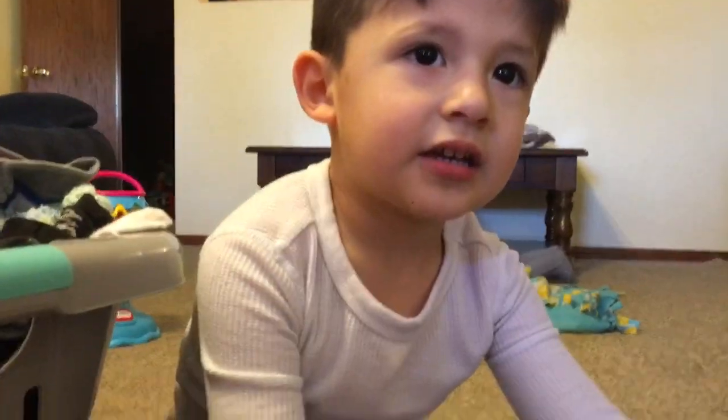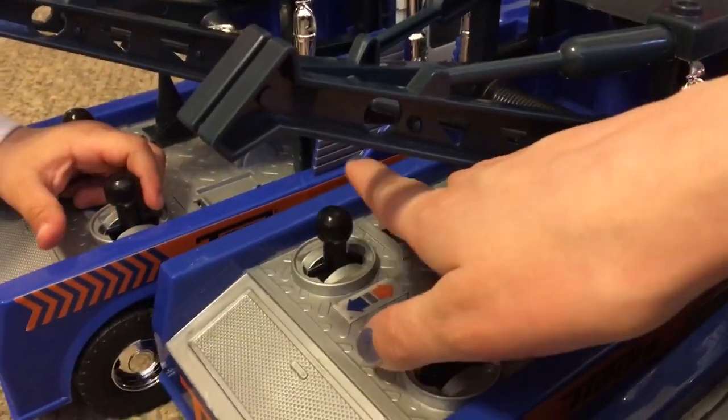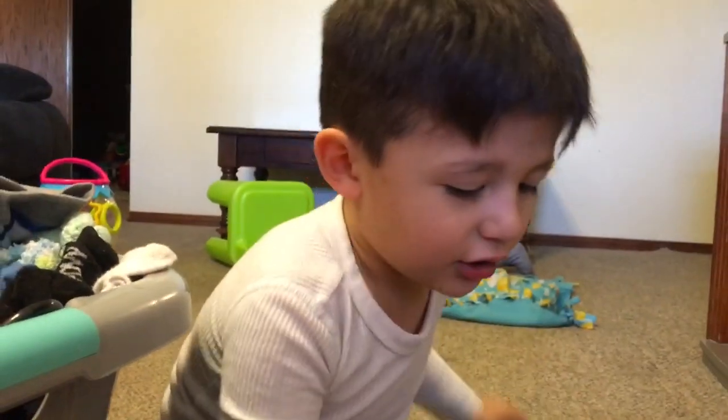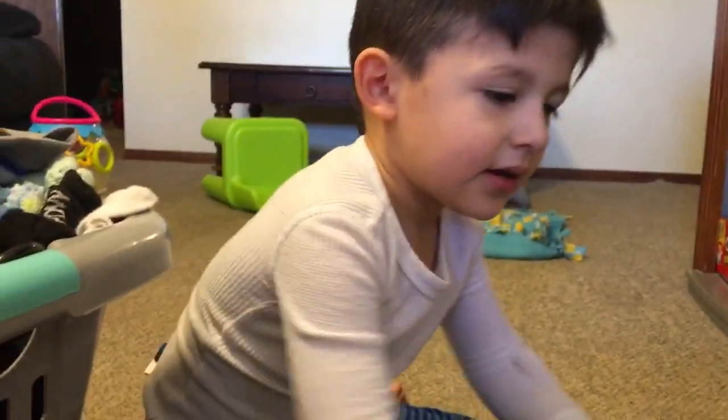Okay, now it's James's turn. Let's show them what this one does — the other button makes noises. That's a race car sound for the tow trucks. Okay, say bye bye!